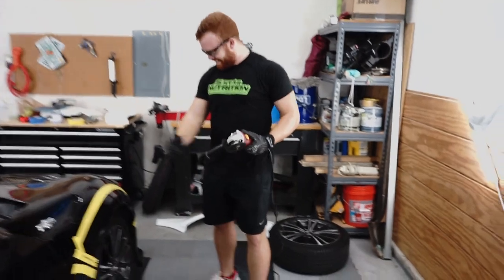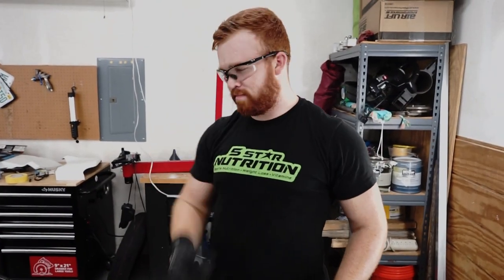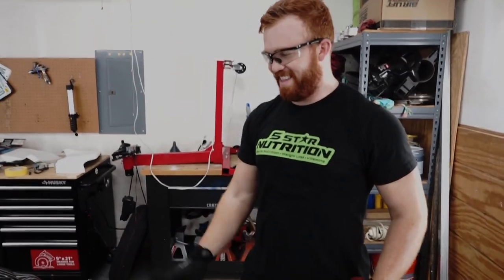We have 50 days until SEMA! Nick is starting the cutting for the front fender. Nick, what's your game plan? 'Follow the lines — like when you were a kid and had to stay inside the lines.' That's what we do here at the chop shop — slice and dice! Let's go.